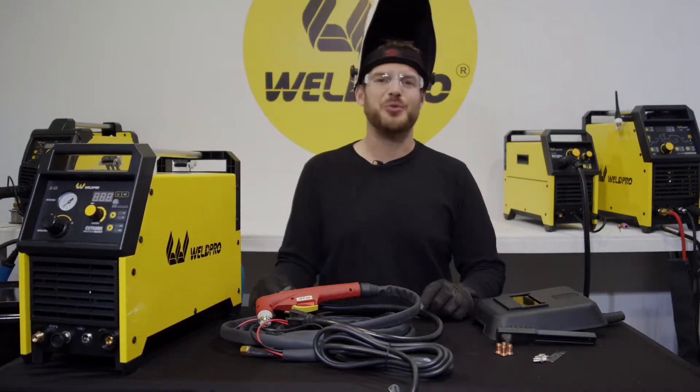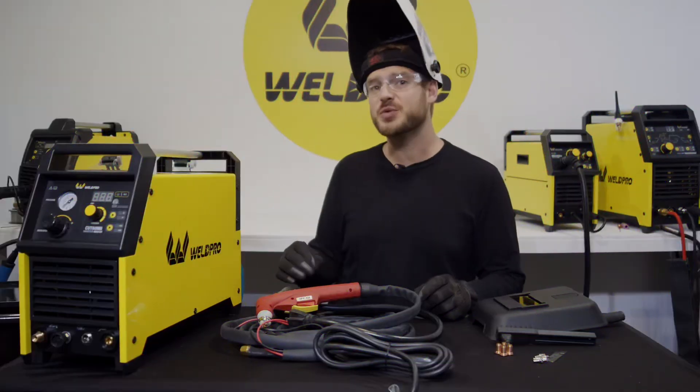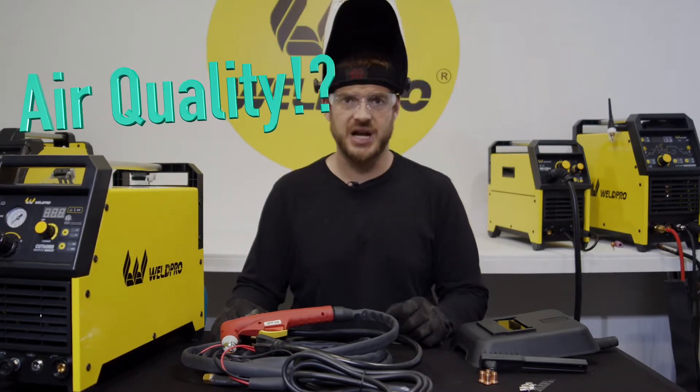Hey everyone, it's Luke from WeldPro. Today I'm here with another quick tip and this one's on plasma cutters. Let's talk a little about the air quality you're putting through your plasma cutter.